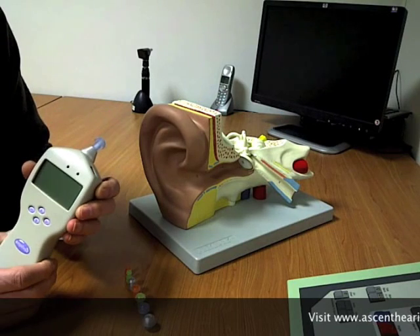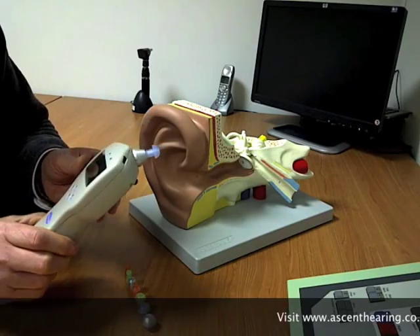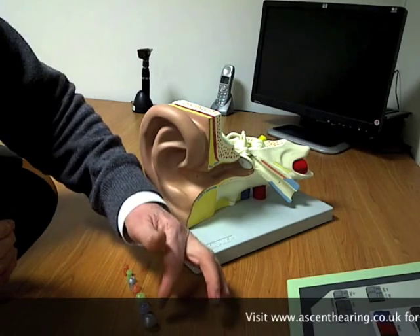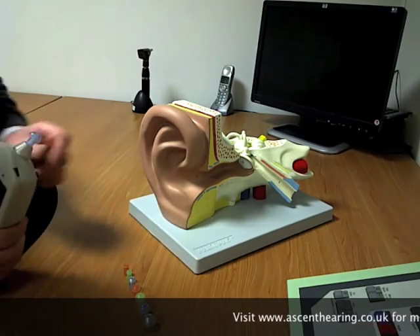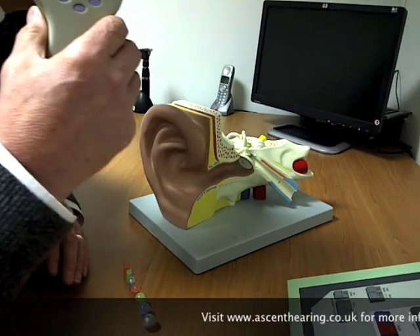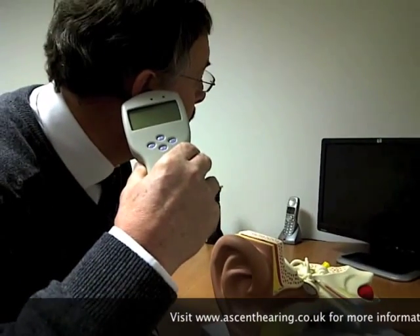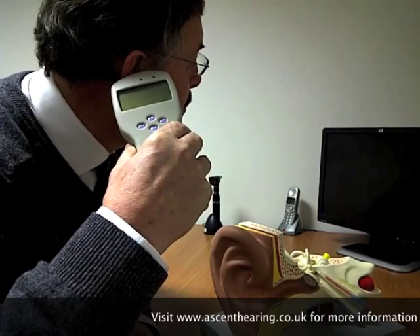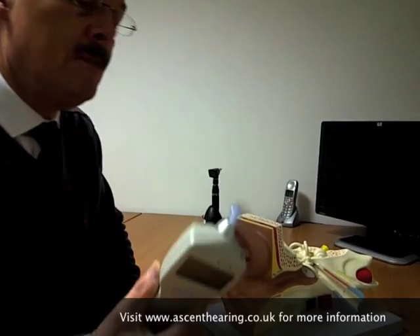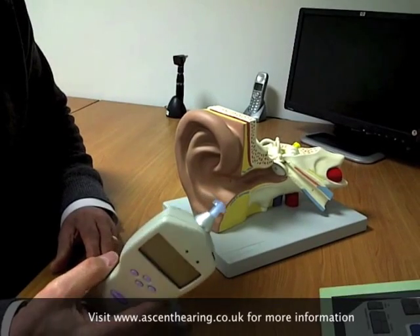This is an example of the piece of equipment used to do this particular measurement. It's handheld in this case, and on the table there are a range of mushroom tips which are placed into the ear. For example, on my ear the dispenser would set the piece of equipment so that it makes an airtight seal in my ear canal, and once that's achieved the test can be carried out.